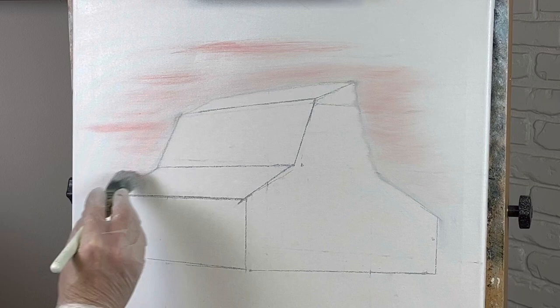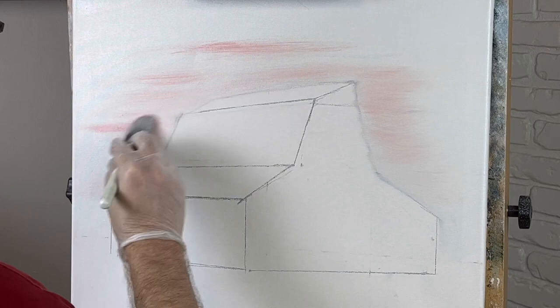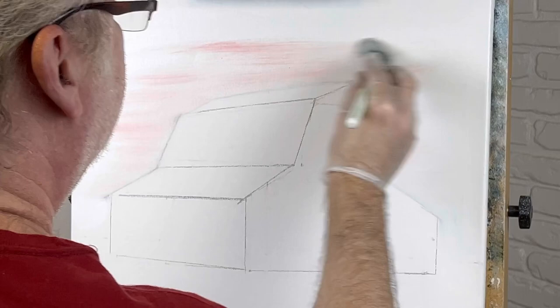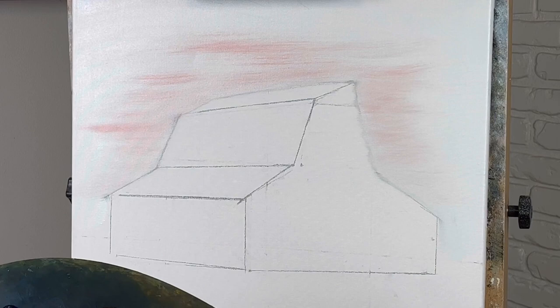I'm putting this on with a one-inch brush because I'm trying to keep my lines. It took me a while to draw this barn out and I'm trying to keep the lines from getting all messed up. This is the one-inch brush I'm using, but we're going to go to a two-inch here in just a minute.